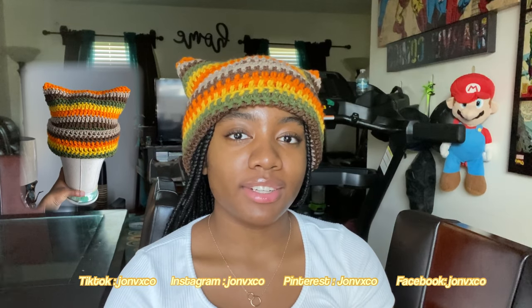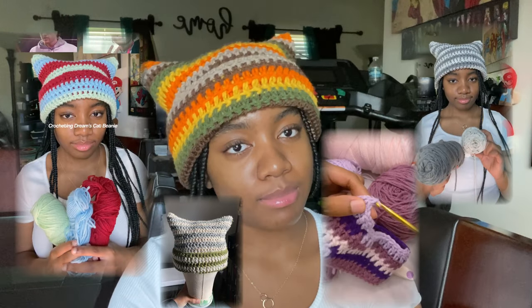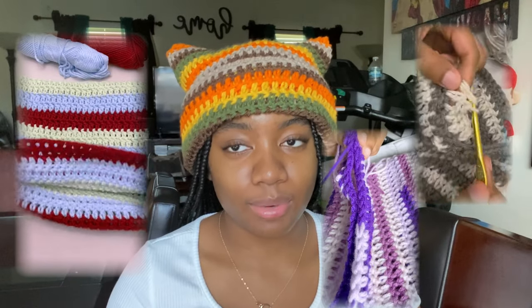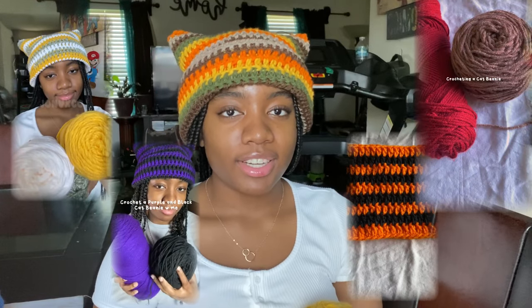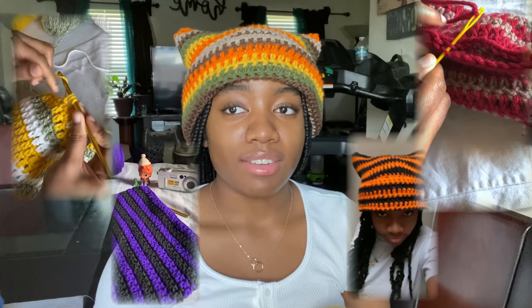Hello everyone, welcome to my YouTube channel. Today I'll be giving a tutorial on how to crochet my cat beanies. If you use my pattern, please make sure to tag me on any of my social media so that I can see how it looks. Please make sure to subscribe because I have a lot more tutorials coming up.